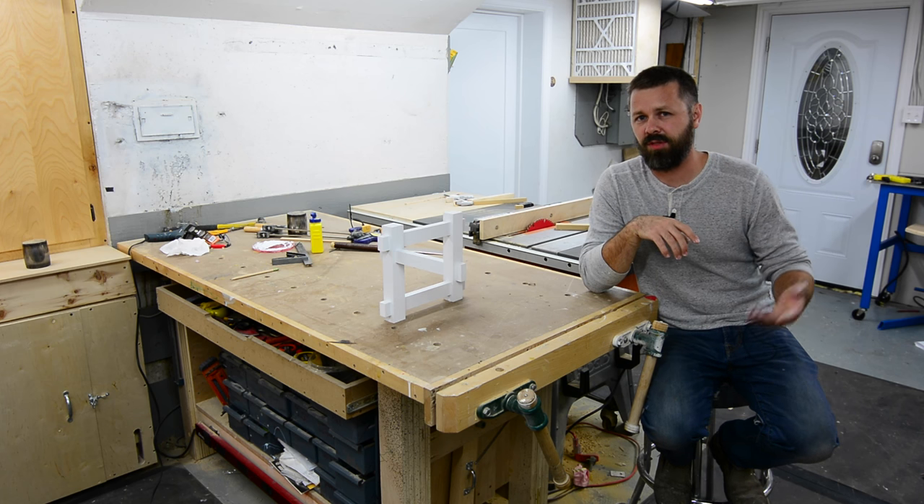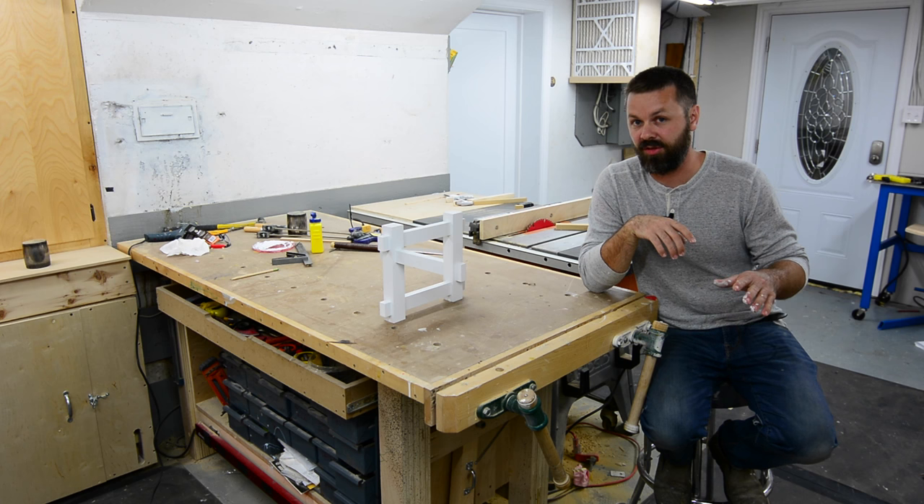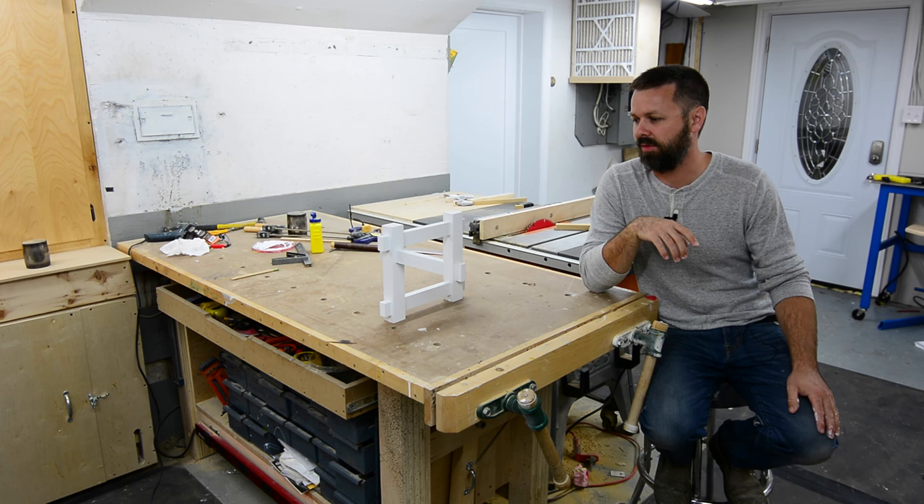All right, so as you can see, the construction is real simple. I just used MDF for material and glued all the joints together. So at this point, did you figure it out? I'm guessing a lot of you at this point have figured out what's going on.